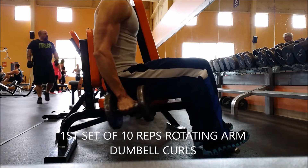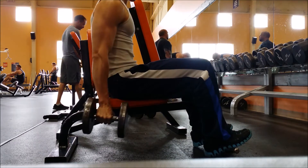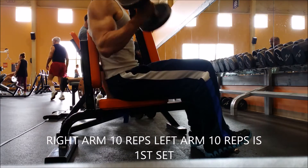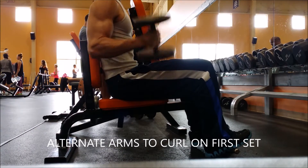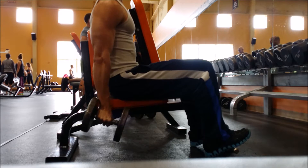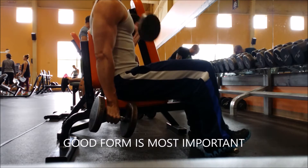Here we go. I always start with my first set and I always start with 40 pounds — I've been very consistent with that for the last couple of years because that's what I'm comfortable with. You do alternating curls, first with the right arm then the left arm. You want to curl all the way up to shoulder height. I try to keep the best form possible, and I think form and technique are the most important things about a workout.